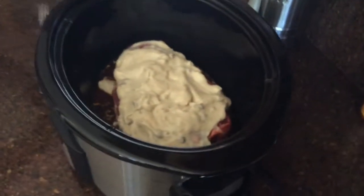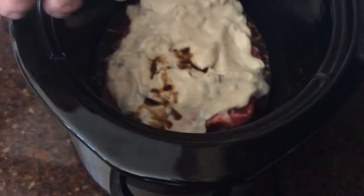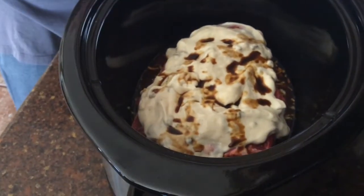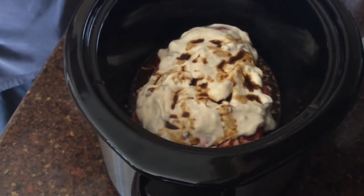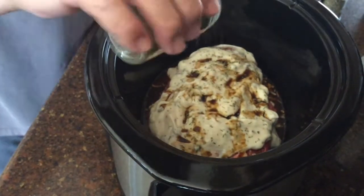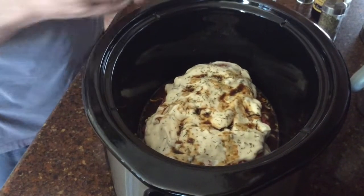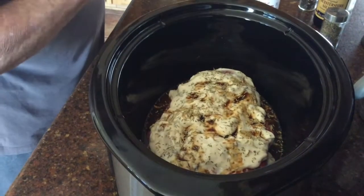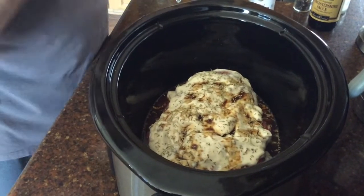Next, we're going to put a little bit of Worcestershire in. And next up, we've got some herbs going in — there's going to be some thyme, a little bit of rosemary, and savory, which I don't really know what it is, but it's got good flavor.